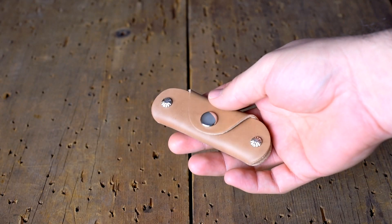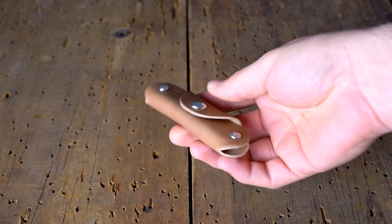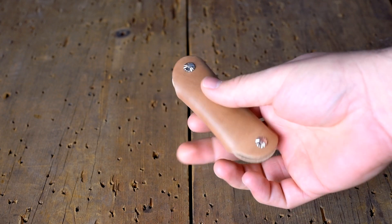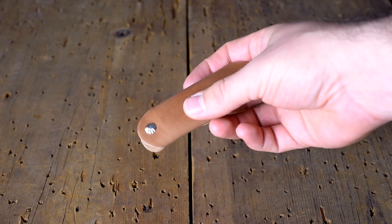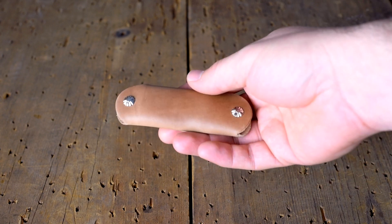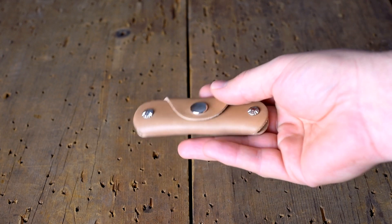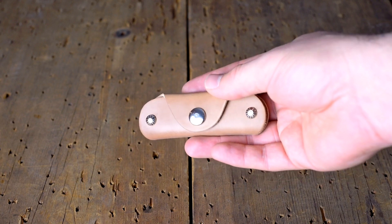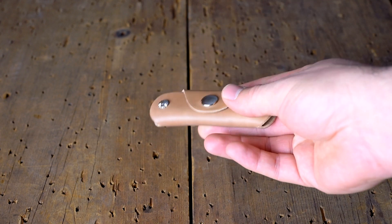Hey everyone, it's Phil from Match and Leather and I have a really cool raw shell cordovan vault key holder here. The raw shell cordovan is a new variation on cordovan that I've been working on for a couple years now, and I finally have it to a place where I'm really happy with it. The way that this develops and accumulates patina and changes in color over time is super special, so I'm really glad to see that people are into it.